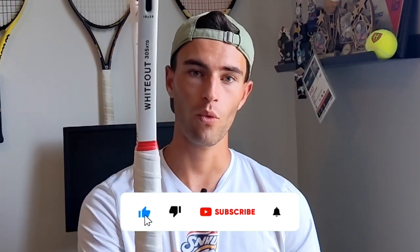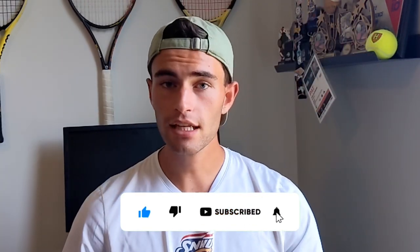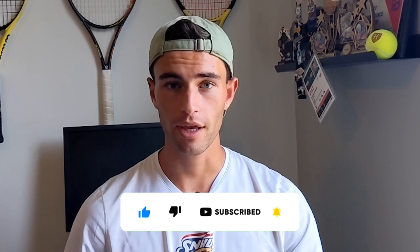Let me know what you guys think about this racket. Thanks again to Selenko — this one is by far my favorite compared to the regular 16x19 version. Great racket, just couldn't quite get the deal done in the face-off series. This is the Selenko Whiteout 18x20 Extended — do not forget to like and subscribe, and we'll catch you guys in the next video.